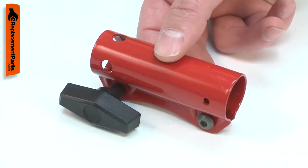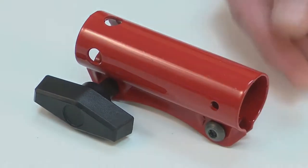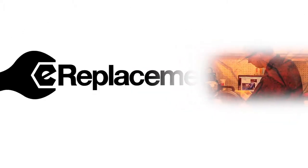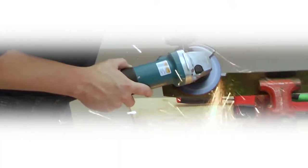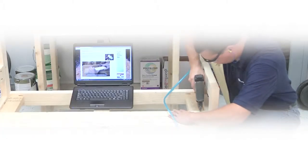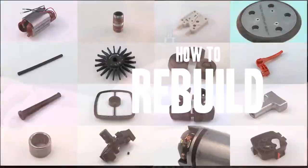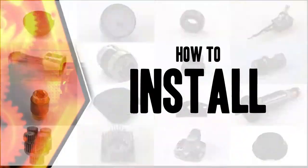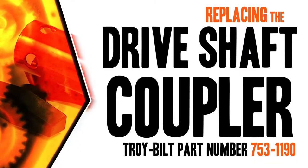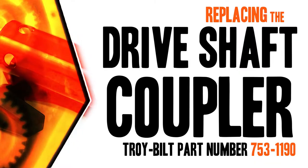Replacing the driveshaft coupler is a repair that you can do yourself, and I'm going to show you how. Hi, I'm Mark Sodja. Do-it-yourself repairs like these are easier than you might think. From lawn machines to cordless drills, kitchen mixers, outdoor grills, our how-to videos walk you through each repair from start to finish, so doing it yourself means never having to do it alone. Let's get started.